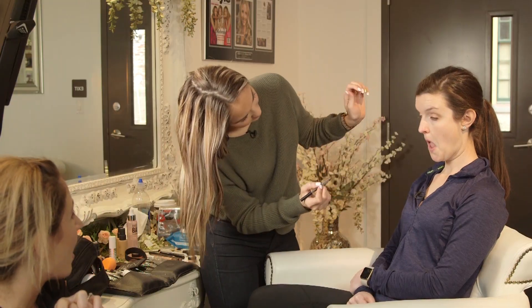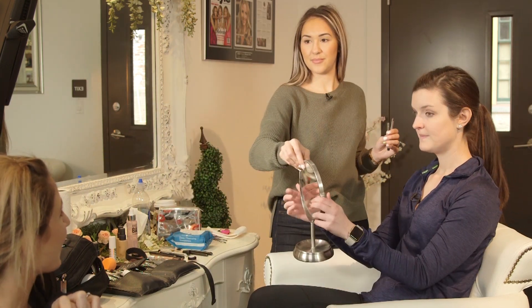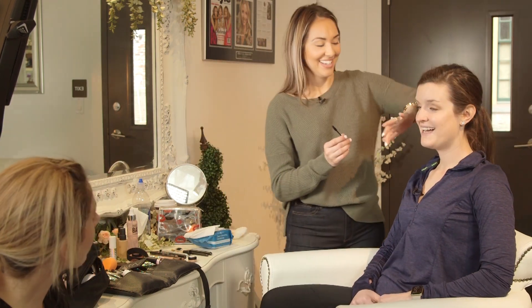Do you remember that someone taught me you could put white on your bottom lids and it would make your eyes look giant? Yes, it does! Because I hate when you go to the store and mascara is like $35 and you're wondering if you really need it — you don't. Especially if you're going to run in it. Just get the cheap stuff and make sure you wash it off.